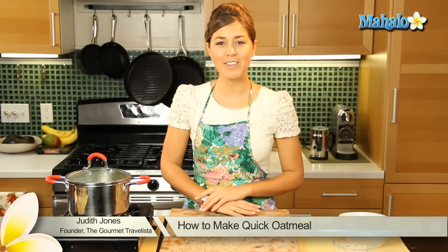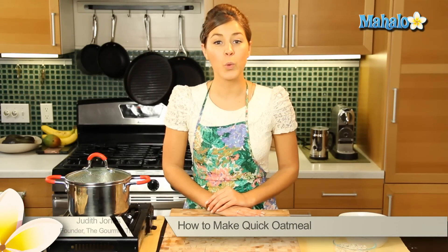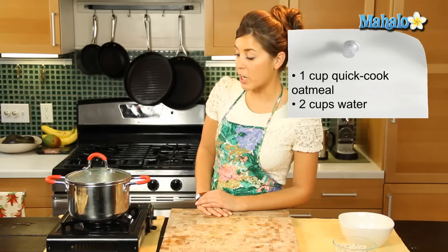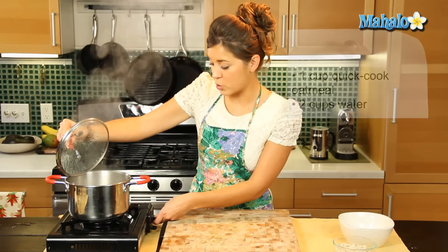Hi everyone, I'm Judith Jones, food and travel editor of the Gourmet Travelista, and today I'm going to be showing you how to make quick oatmeal. So what we're going to need is one cup of quick cook oatmeal and two cups of water, which I have here boiling in a saucepan.